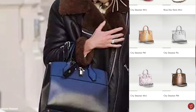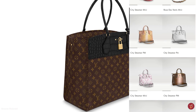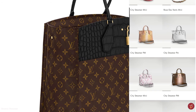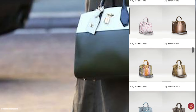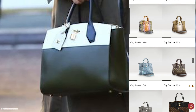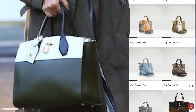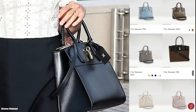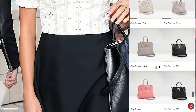The Louis Vuitton City Steamer bag is an open-top bag with a twist lock closure mechanism and a double zip side compartment. It opens up to a cowhide leather lining, a large zipped compartment at the back, and a front flat pocket. There is also an inside hook and Louis Vuitton's hot-stamped embossed luggage tag with the metallic LV script logo.